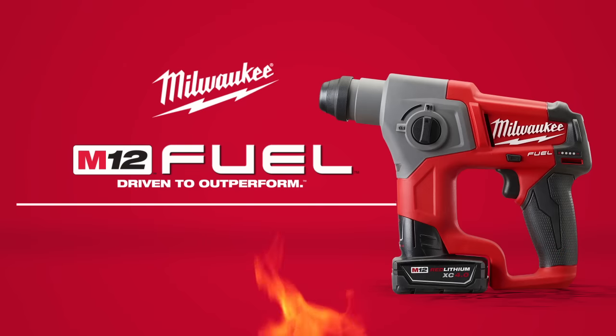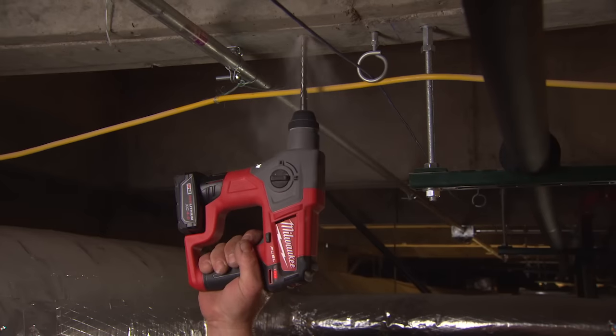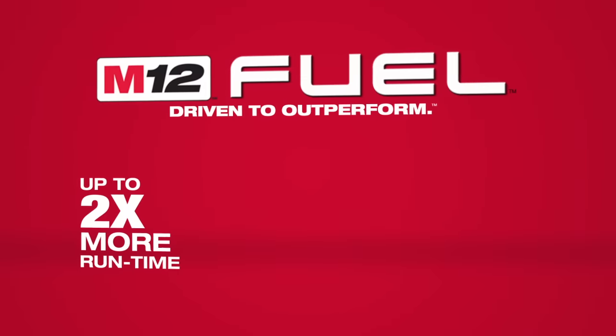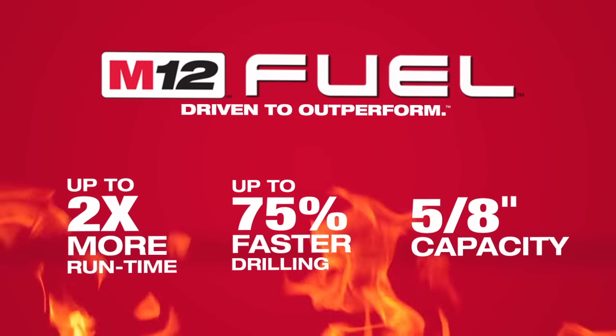Introducing a new breed of cordless tools: the M12 Fuel 5-1/8 inch SDS Plus Rotary Hammer from Milwaukee. Milwaukee has combined the industry's most advanced technologies, providing up to two times more run time, up to 75% faster drilling, and 5-1/8 inch drilling capacity.